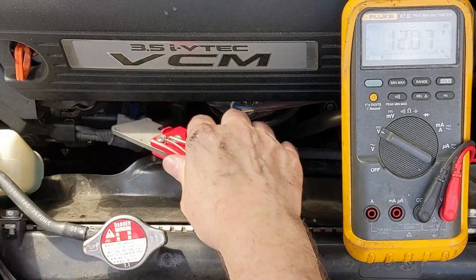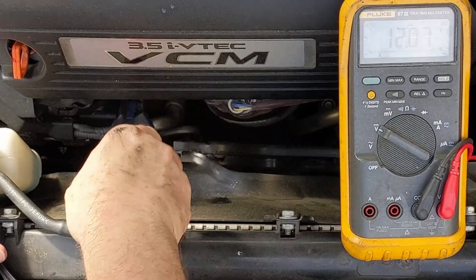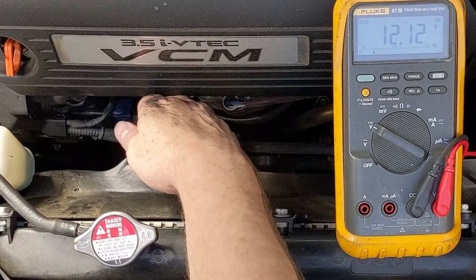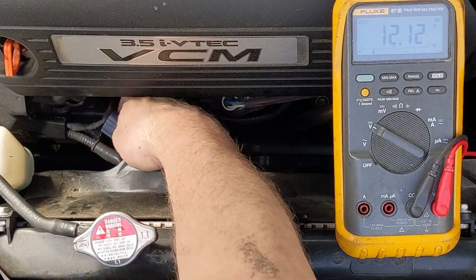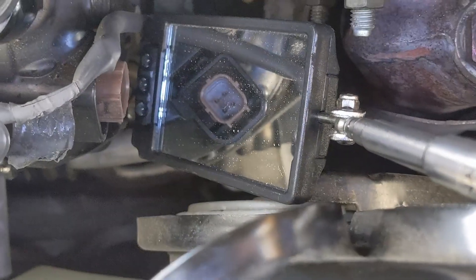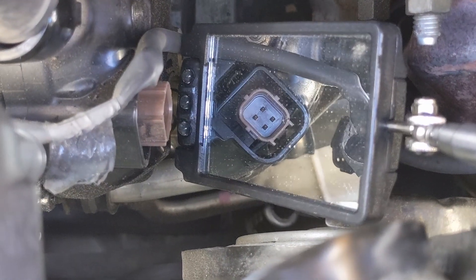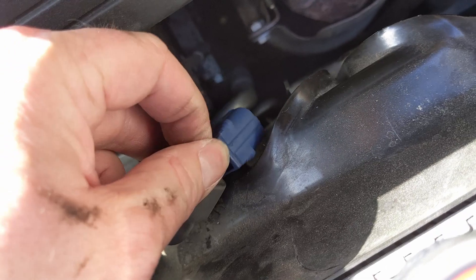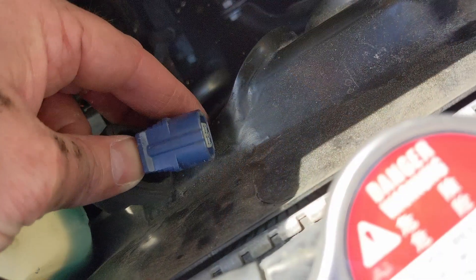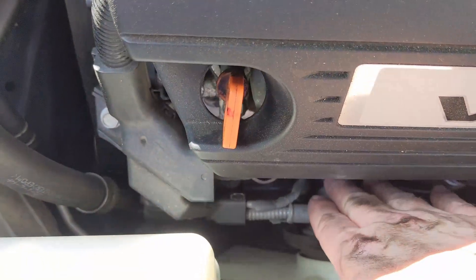I'm going to cut that tape off and slide the rubber boot up so I can unplug it. It's just a little blue plug with a tab — push that tab and rock it out. The connector looks good; I don't see any evidence of corrosion. I can't easily show you the connector on the alternator itself, so I grab a mirror. Those pins are actually in really good shape, so I don't think we have a corrosion issue. The wires look good too. You can see the little tab you have to push to release it.